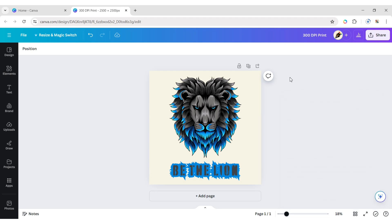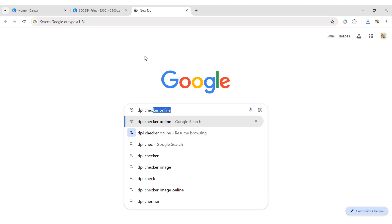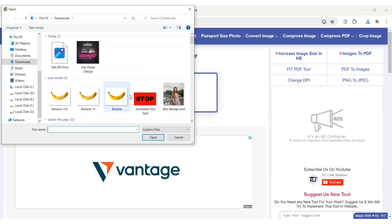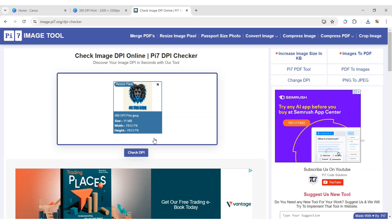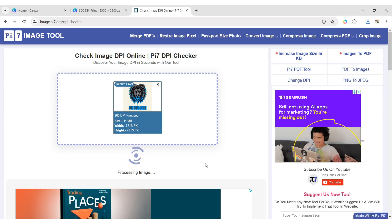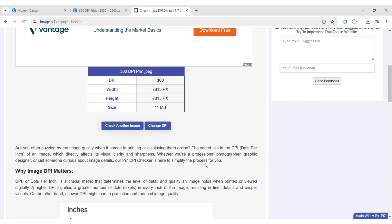To check its DPI, go to Google and search for 'DPI checker online.' Open the PI7 image tool, click on Select Images and choose your image, then click on Check DPI. After processing, scroll down and you can see your image DPI is 300.